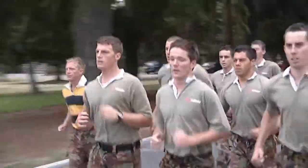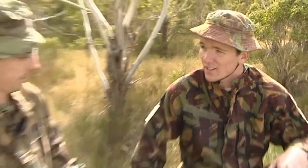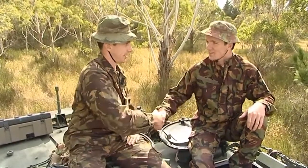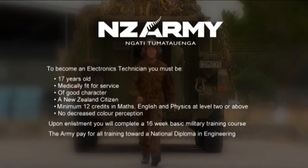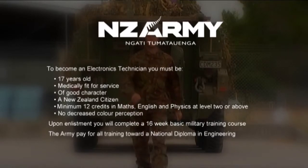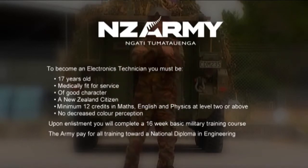Being in the Army is not only about being an electronics technician — there's a lot of physical parts and aspects to it. But an Army way of life would be a great way of life. To become an electronics technician in the Army, you must be 17 years or older, medically fit for service, of good character, and be a New Zealand citizen. You must have completed Year 12 at Secondary School with proven ability in Maths, English, and Physics. Upon successful enlistment, you'll be posted to Wauru Army Base for a 16-week basic military training course. The Army pays for all training towards your National Diploma in Engineering.